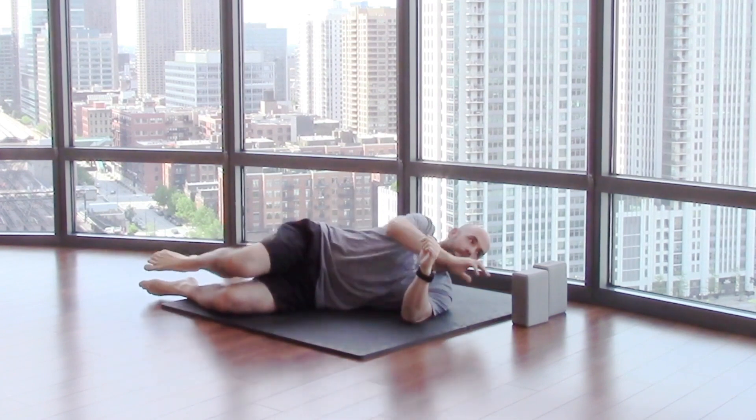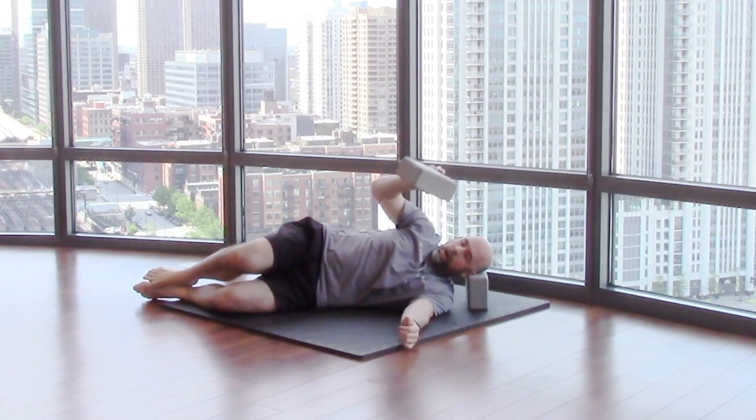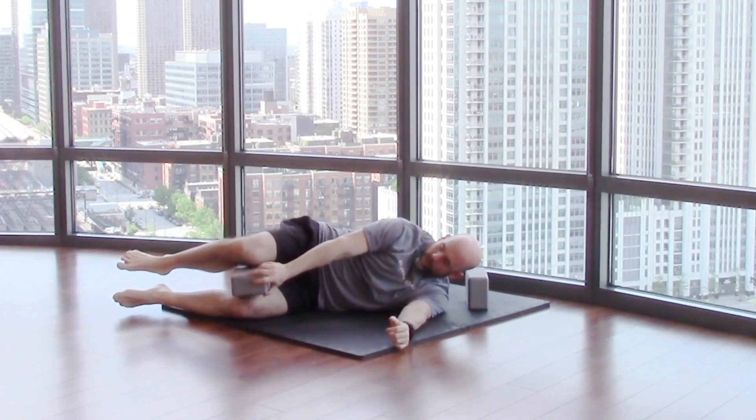You're going to tag everything hips today. So you're going to take one pillow, put it underneath your head, and then take your other pillow and put it in between your knees.